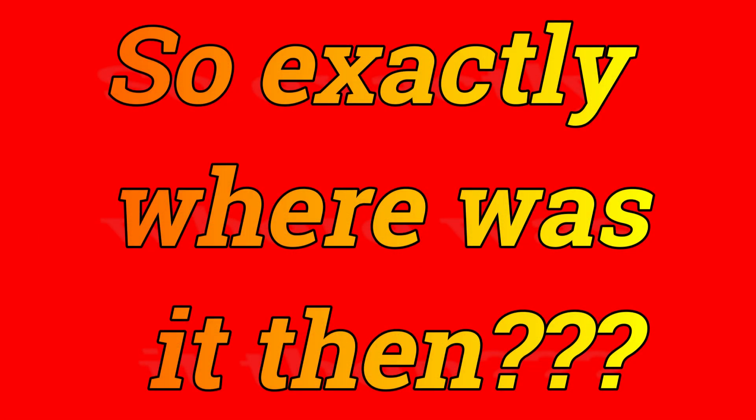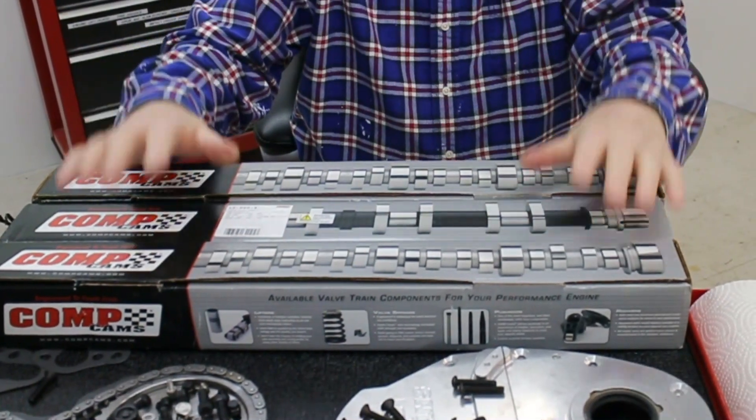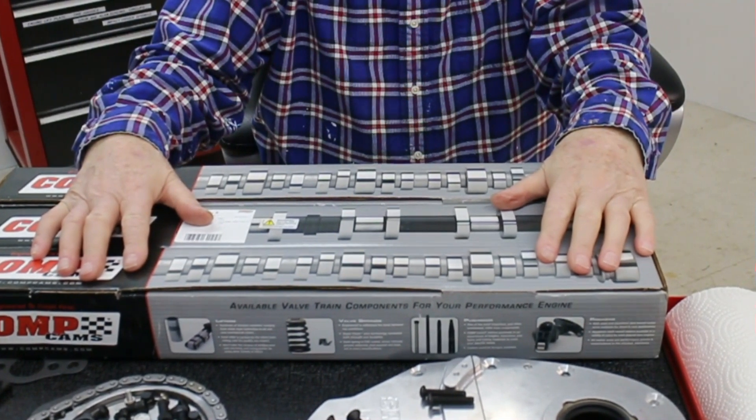If you watched PowerTech 10 from a couple of editions ago, you'll remember that I was panicking around trying to find the camshaft I was going to install in Sean's Model A 350 Chevy. This is right where I left it, and I also found the other two as well. So I've got three camshafts here that are going into that engine.